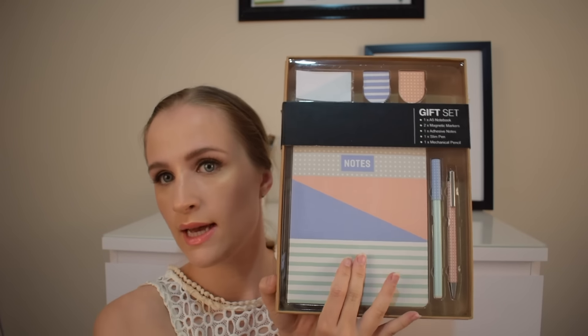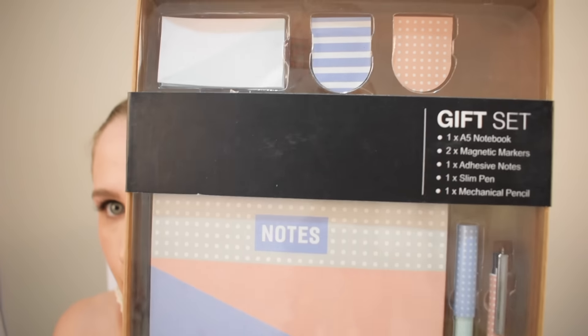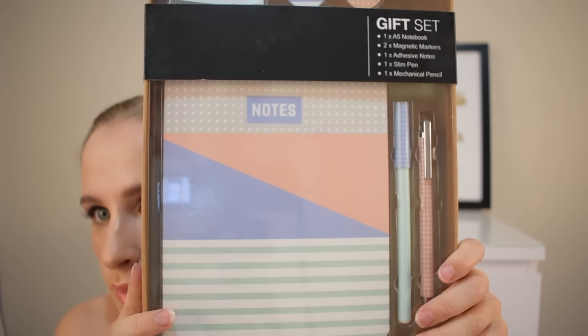I got you this gift set in very cute colors. It comes with an A5 notebook, two magnetic markers, a sticky note, a pen, and a mechanical pencil. Super cute. I know nothing really matches color-wise, but I thought that way I'd cover everyone. The colors are really fun. I chose the outside pretty neutral because not everyone wants funky stuff on the outside, but it's super fun on the inside.